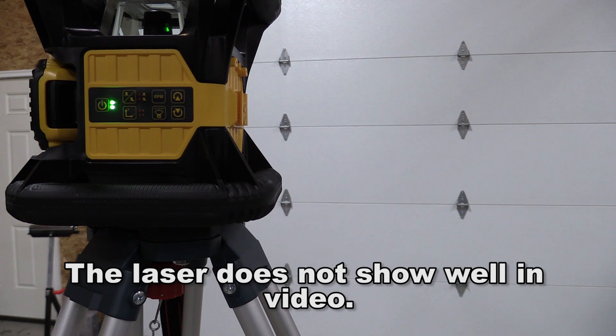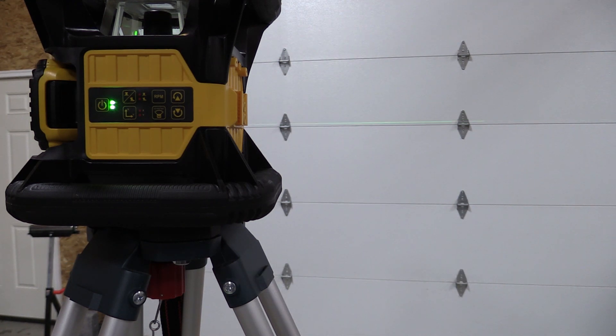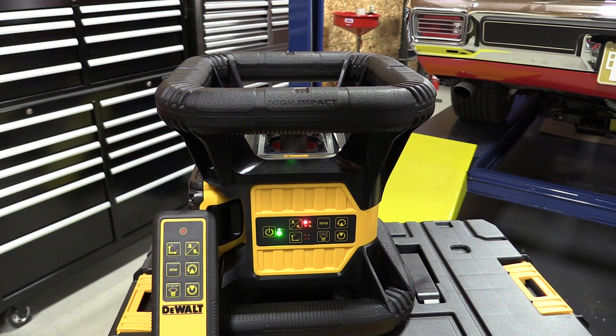You can also change the direction of the spin, but one of the big features we really like about this laser is that you can take the sweep to just a 15-degree, 45-degree, or 90-degree sweep, or allow it to go 360 degrees. On a job site there might be more than one level. This stops this level from interfering with somebody else's level that might be one or two inches off, and allows you to work in your own section without disturbing the rest of the job site.